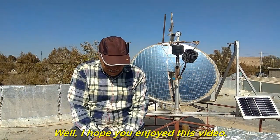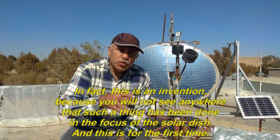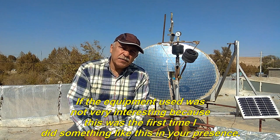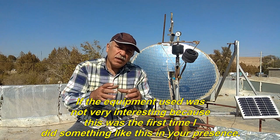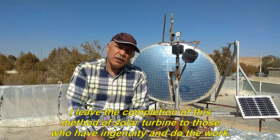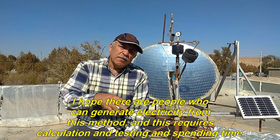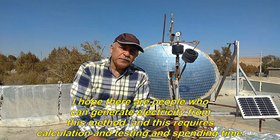I hope you enjoyed this video. In fact, this is an invention — you will not see anywhere else that such a thing has been done in the focus of a solar dish, and this is for the first time. If the equipment used was not very refined, this was the first time I did something like this. I leave the completion of this solar turbine method to those who have ingenuity. I hope there are people who can generate electricity from this method; it requires calculation, testing, and time.